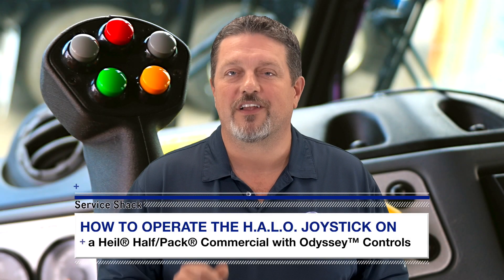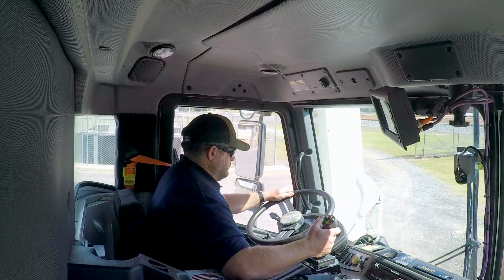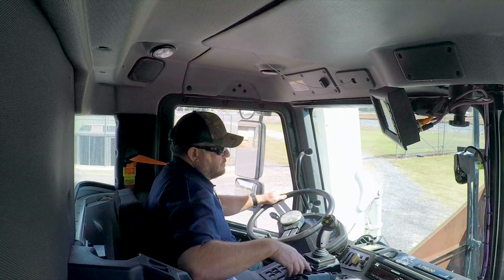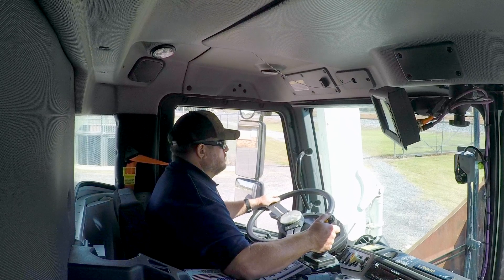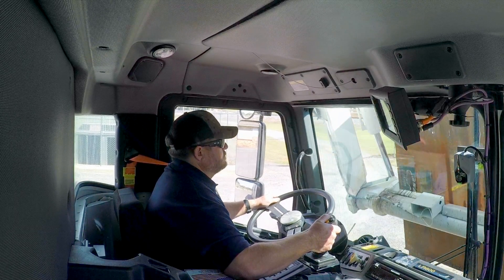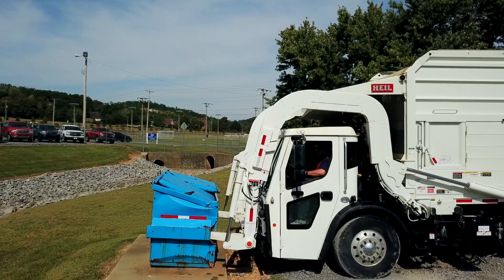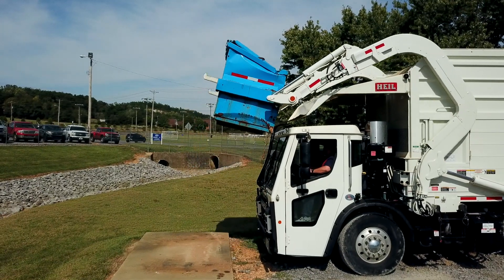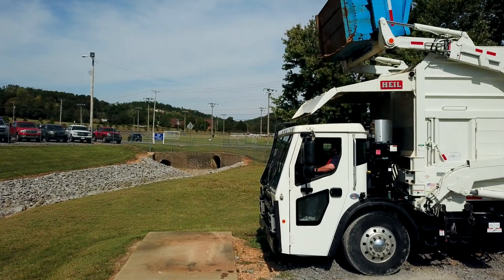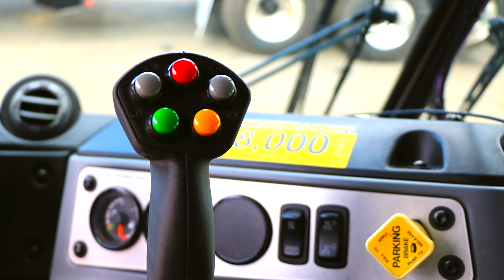Today we're going to show you how to operate the latest feature from our HAL Environmental Engineering team. The brand new HAL Autonomous Lift Option Controls, or HALO for short, allows you to lift, dump, and return a commercial container with one push of the button. These HALO controls can greatly increase your safety and route productivity, reduce driver's training costs, decrease maintenance and operating costs, and lower the total cost of collection for your HAL Odyssey-equipped commercial half-pack, all with one single joystick.